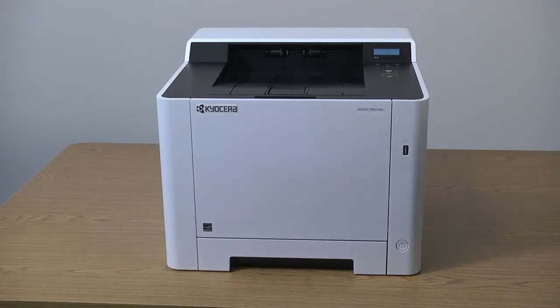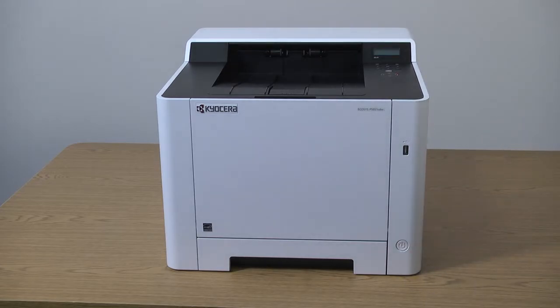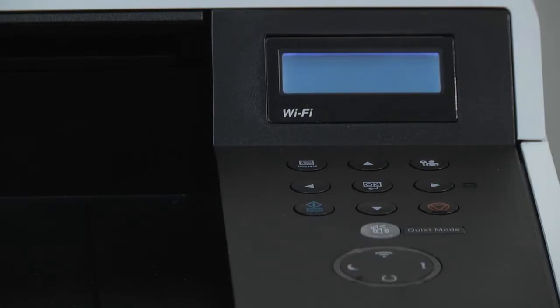Now restart the printer. Press and hold the on/off button for three seconds — the machine will power down. Wait a few seconds when the machine is off, then briefly press the on/off button. The display will say ready and a green power light will appear when ready.